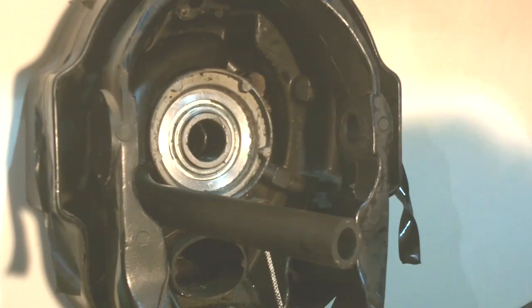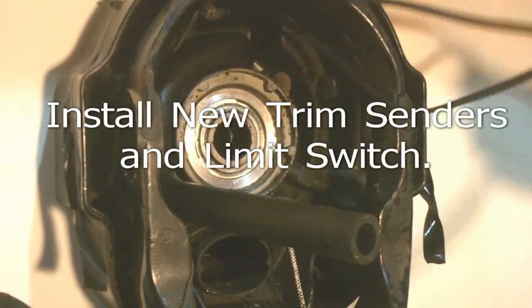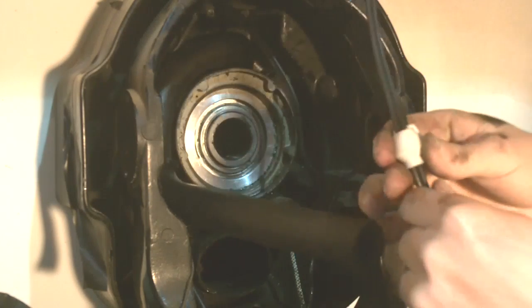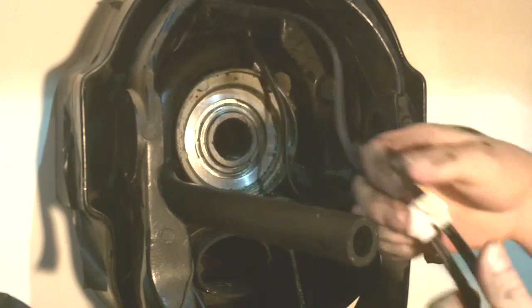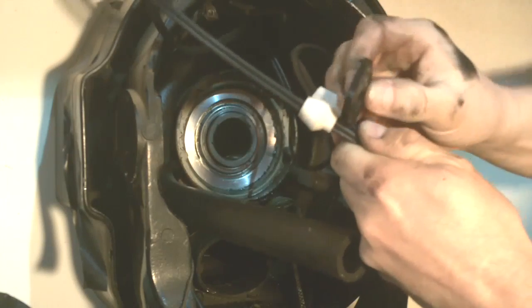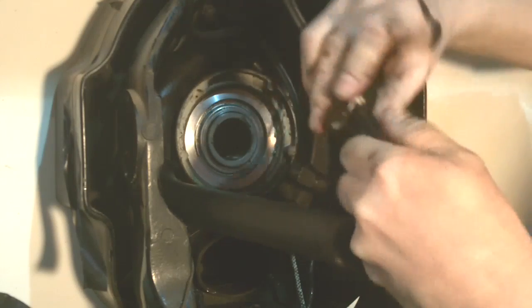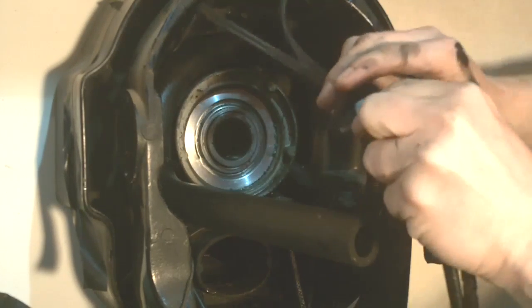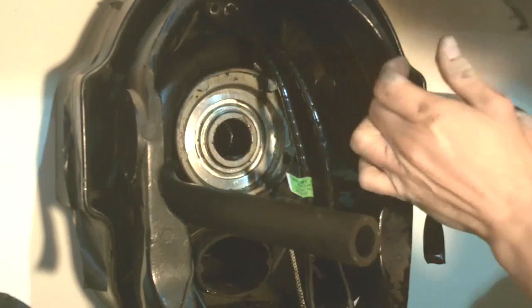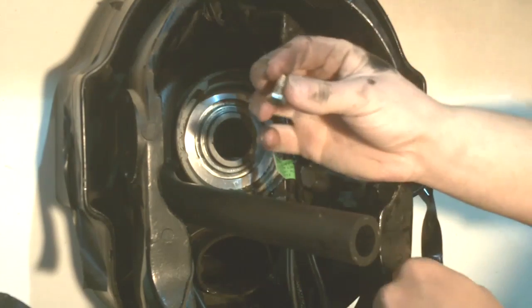We're going to go ahead and pull out the old senders and the wires. We have the new senders here, we've got them ran through the hole, and we're going to go ahead and install our holding plate and pull it through. Then we'll attach our screw.